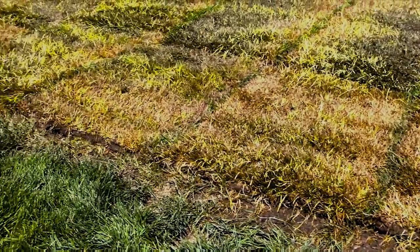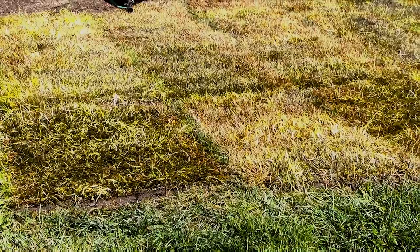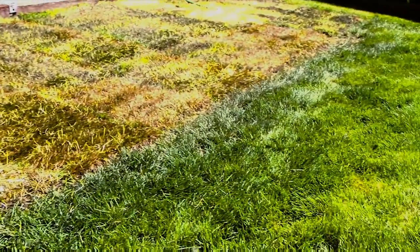This sod sat out for a week getting a whole lot of sun and very little bit of rain, and then we laid it down. Of course, we prepared the ground properly — we tilled it, etc. But this was sitting out for a week. It's supposed to go down within 24 hours. Now we're going to water this like crazy too as the directions suggest, but let's just see how hardy Biograss sod is.